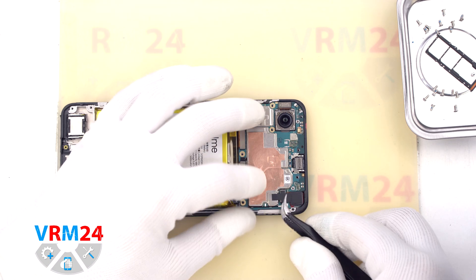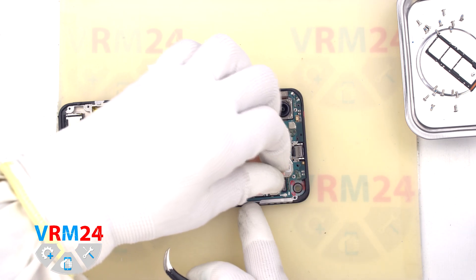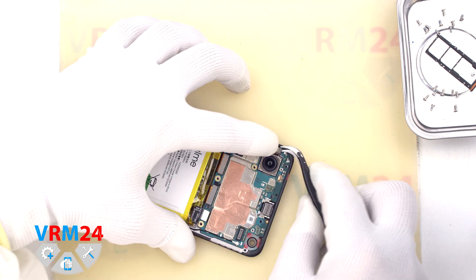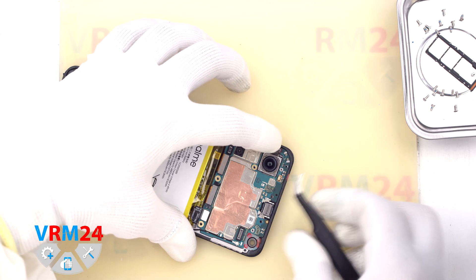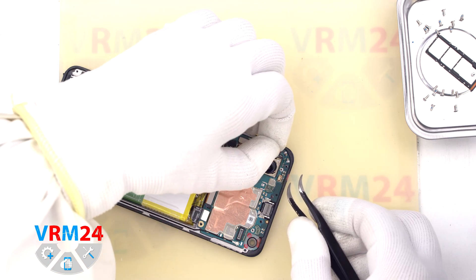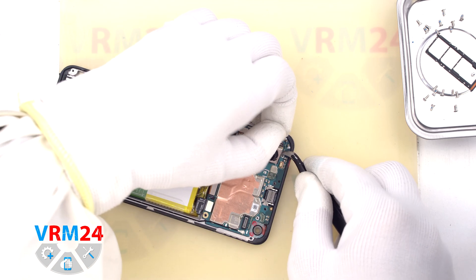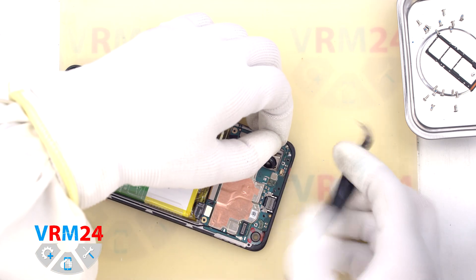Then we move on to detaching the front camera on the motherboard. We carefully disconnect the connector, peel off the heat-dissipating adhesive foil, and remove the front camera. Next, we need to detach the large rear camera, which is taped to the display frame. We carefully lift and peel off the rear camera, being really careful not to damage the cable or the camera, and it is also important not to touch the lenses.